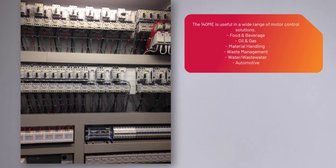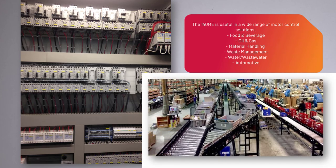The 140M-E is useful in a wide range of motor control solutions, including food and beverage, oil and gas, material handling, waste management, water, wastewater, and automotive applications.